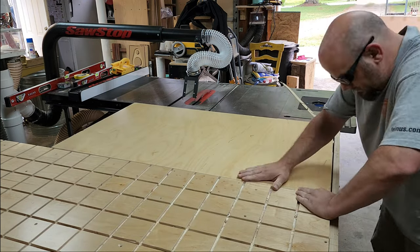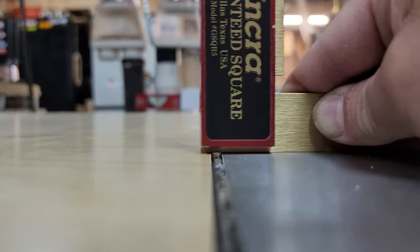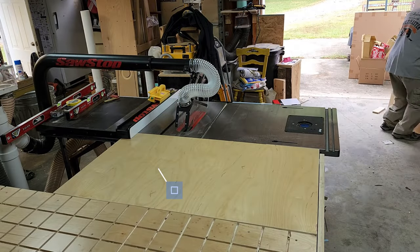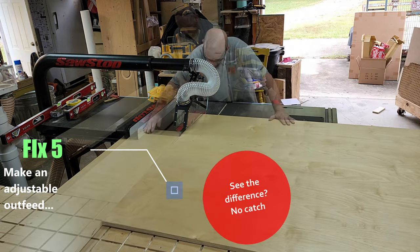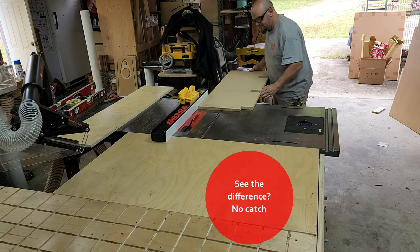Now that the top is cut, everything looks good. Got a little fine tuning to do - I would say that would work. In hindsight, I wished I would have just completely torn that skeleton apart, made a brand new frame, and put a longer solid top. But I didn't.